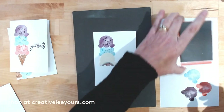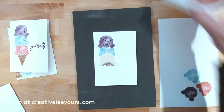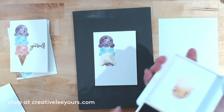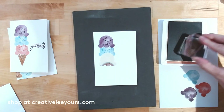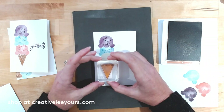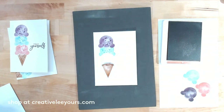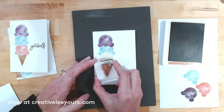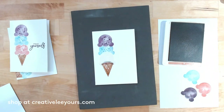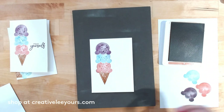Now let's add the bottom of the cone, switching to Cinnamon Cider ink — two steps here. First I'll do the solid cone. Remember, these are watercolor-looking images so nothing stamps super solid. A little extra pressure at the seam, and then let's add the detail to the cone with this little hatch pattern. Isn't that great detail? So fun!